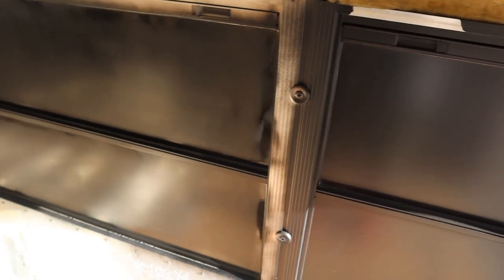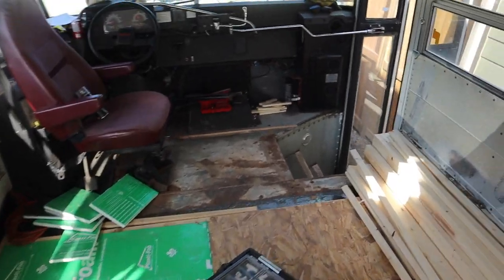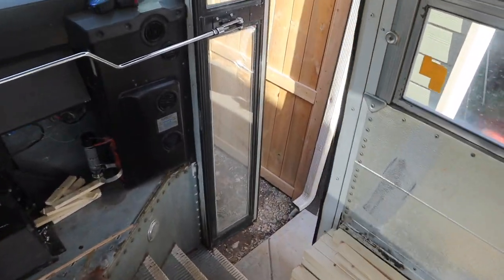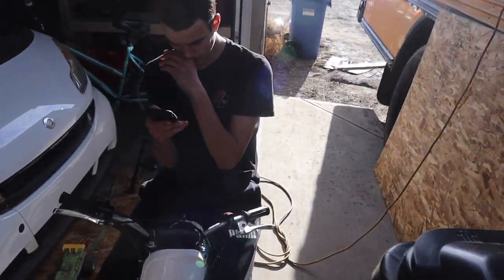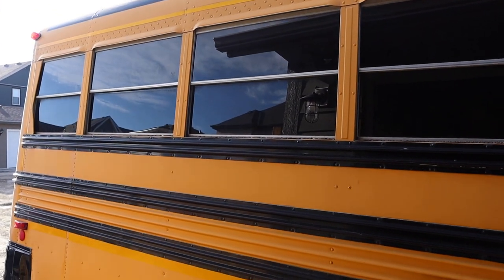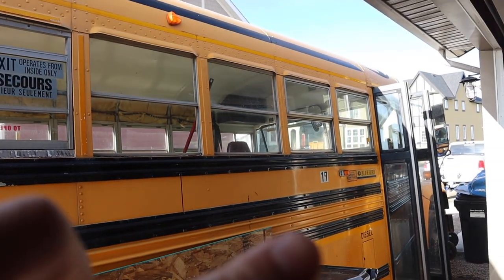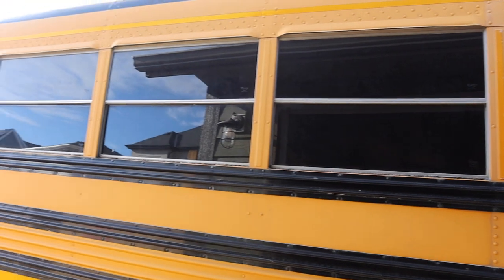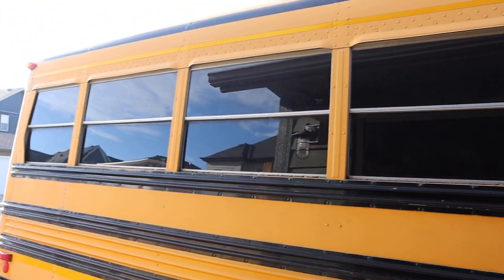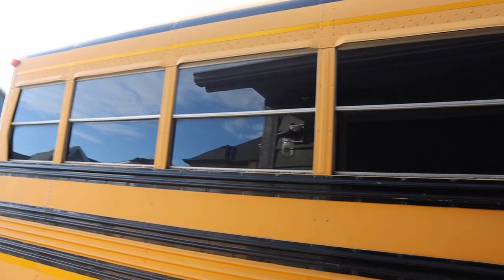They look even better from the outside — let me show you from the outside how it looks. See, they look nice and blacked out compared to these normal ones. These are the blacked-out windows which look really good. Anyways, stay tuned for the next video.